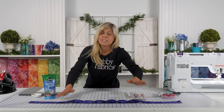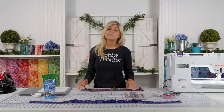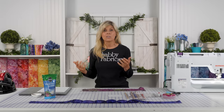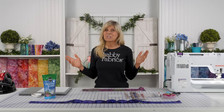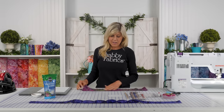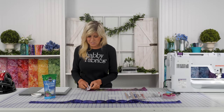With your 4½ inch by width-of-fabric strip, go ahead and cut it and remove those selvedges so you just have the beautiful fabric. I could not resist choosing Bliss Basics from Northcott for this — I love that there's an array of colors, so whether you're making these for women or men, you're going to do well with this collection. I've got my purples and my mossy greens — they just feel like they're part of nature.